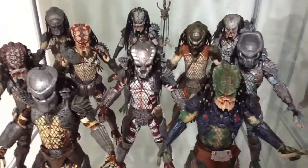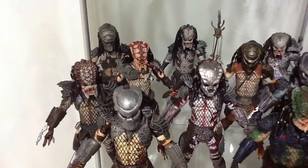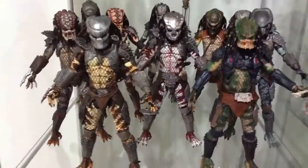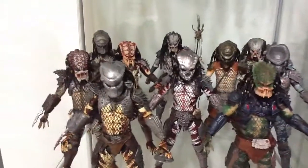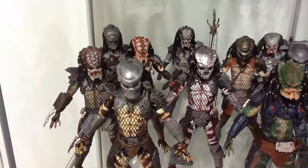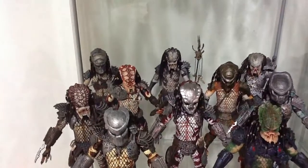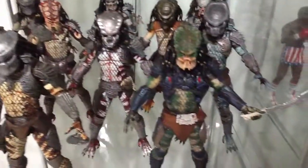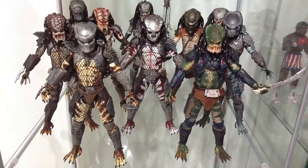I seriously can't get enough of these Predator figures, and I can't wait for Series 7 and possibly Series 8. I managed to put them in a way so you can still see the ones in the back too. I kind of arranged them in order of how I got the figures — the ones in the back are the ones I got first, then the ones in the middle, and then these three right here. My Predator collection has been increasing and will most likely increase more, because I have space down there — so why not?